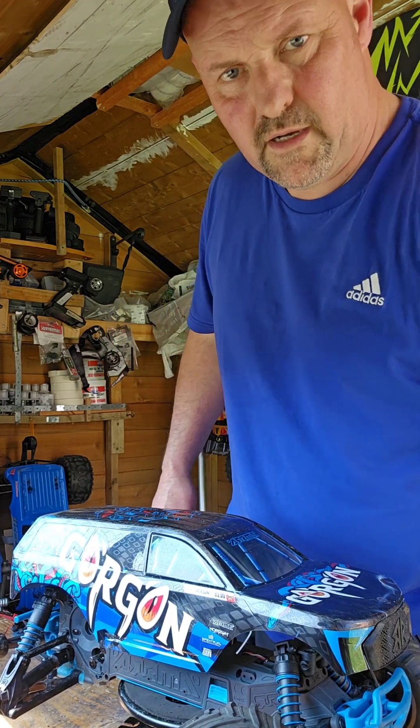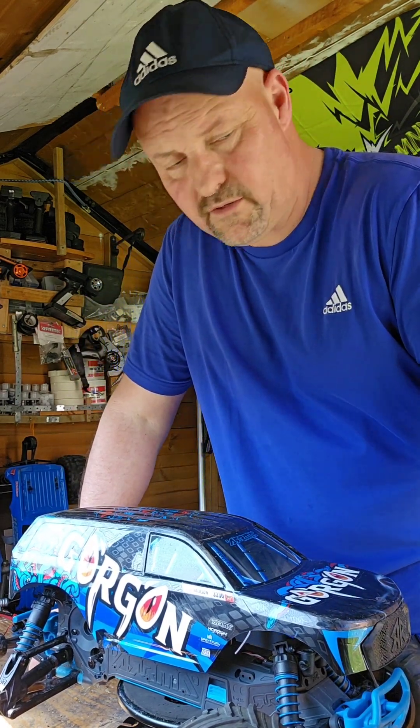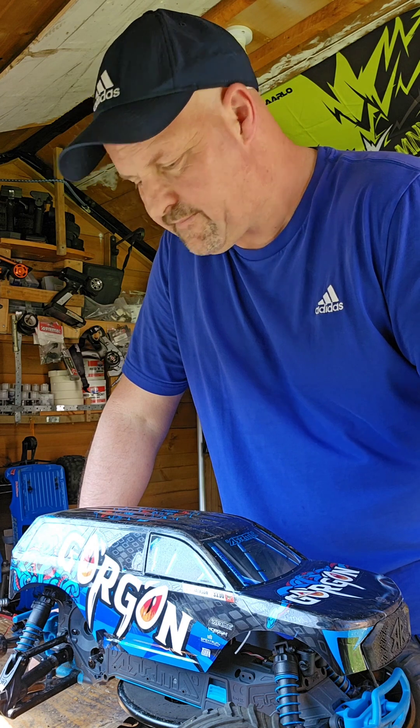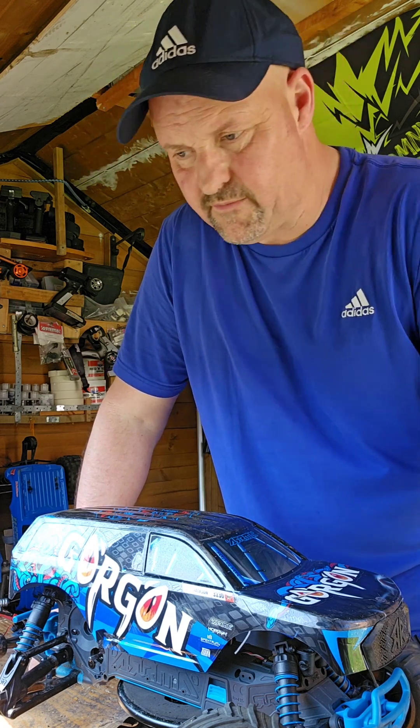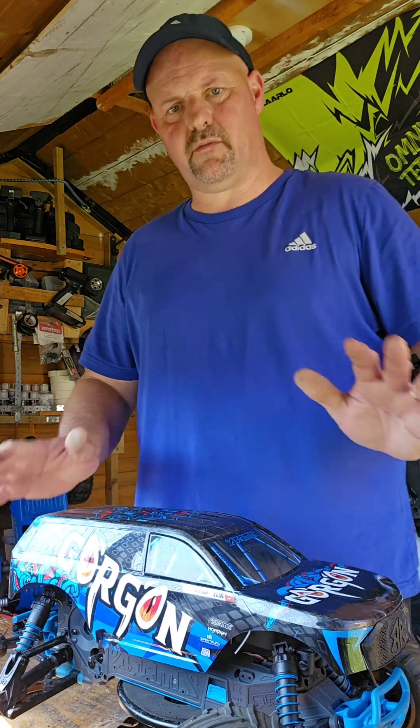Good morning everyone, hope you're doing okay out there. Gorgeous morning, isn't it — good British weather, about 21 degrees this afternoon which is good.